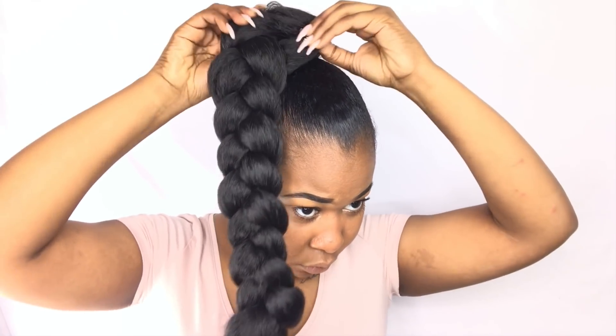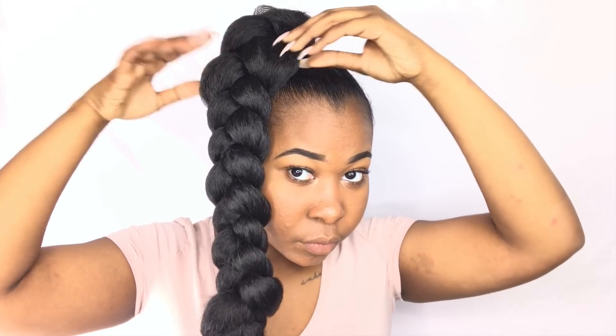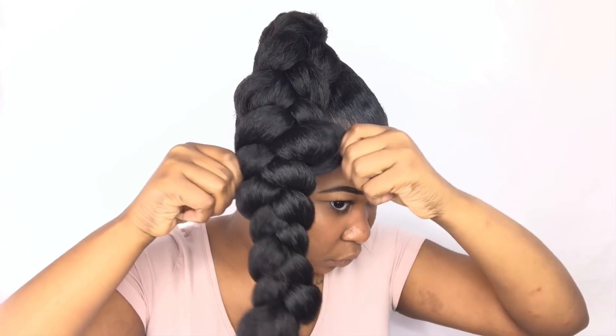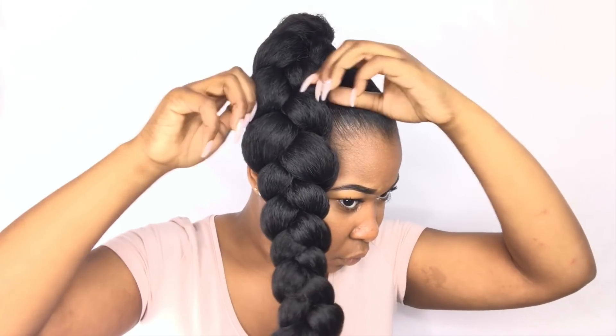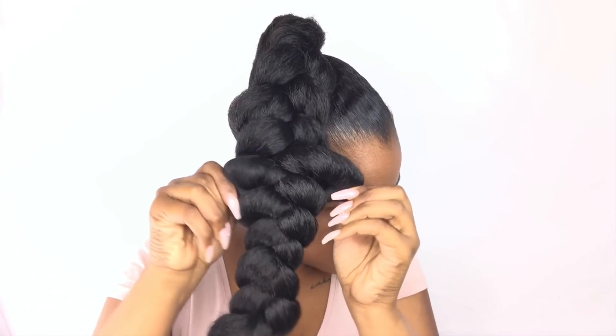Now I'm starting to break up the braid and just kind of fluff it out. This is what's going to give me some extra volume in the braid and make it look a little more messy. I don't really like very neat styles, so I'm just going to take it and kind of pull the braid apart.